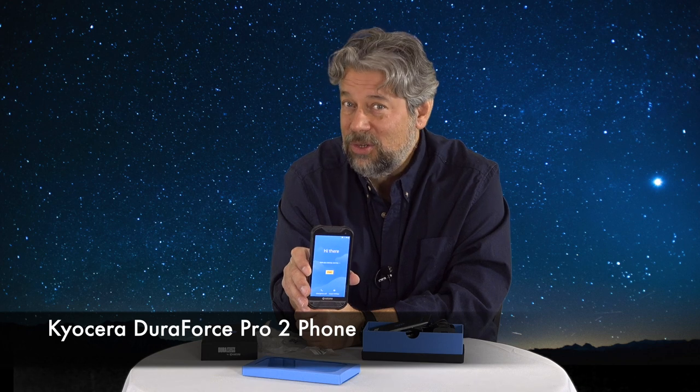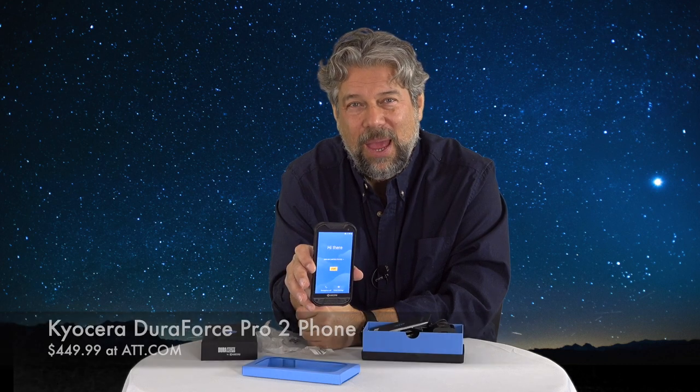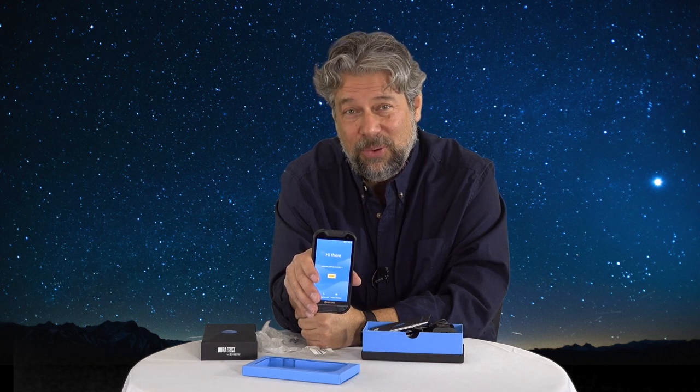Let's talk about the price. The Kyocera DuraForce Pro 2 is $449.99 at AT&T.com if you want to buy it outright. There are a couple other carriers that have this, but this is the AT&T version. AT&T has payment plans, so if you can't drop $449.99 for a new phone, you can pay $15 a month for 30 months. That gets you this phone in your hands with an incredibly small bump on your cell phone bill.